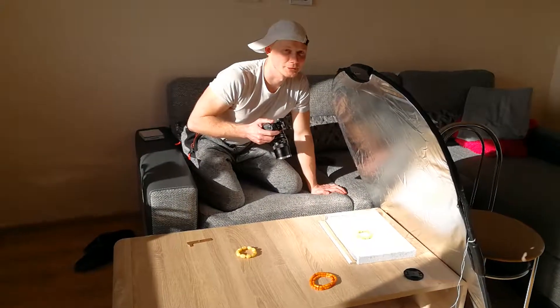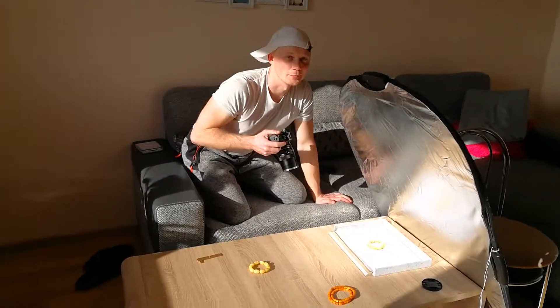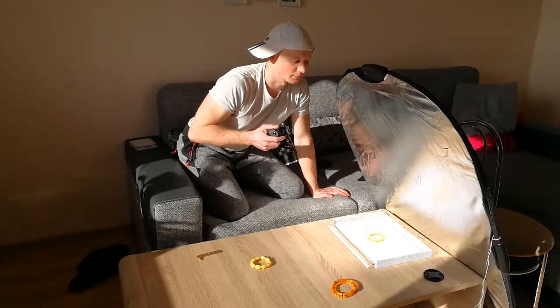Hello friends, this is Donatas and I want to show how I make photos of my ambers, where I make bottles.